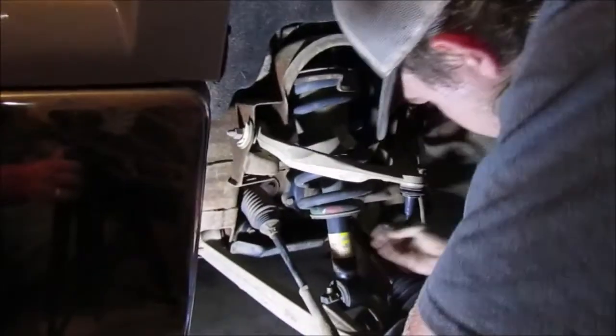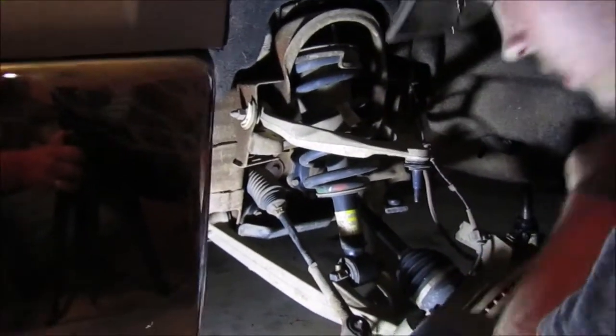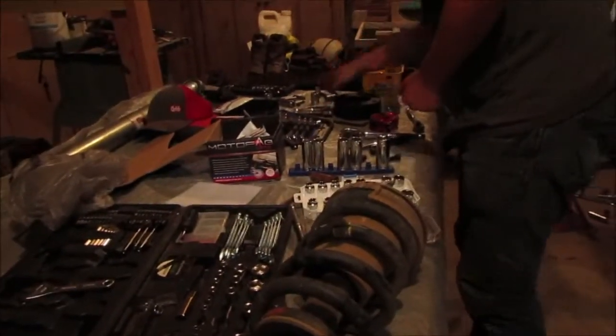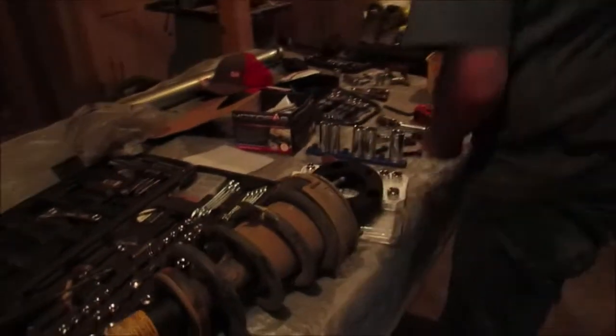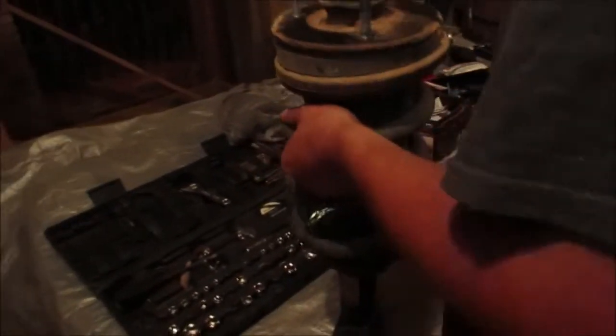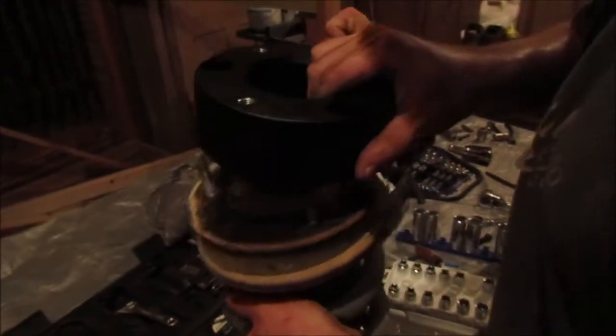All righty guys. So I got that bolt taken off. It's done right here. Pull this out. Bring it right over here. There's only one way it can go on.